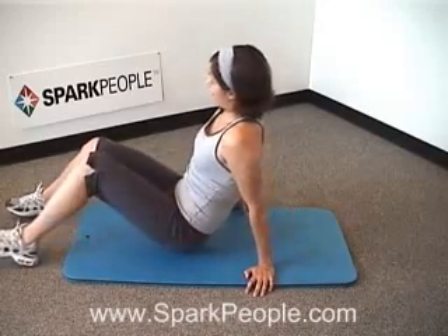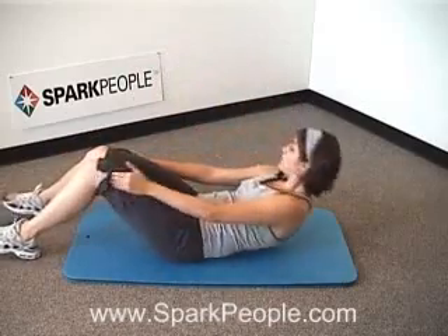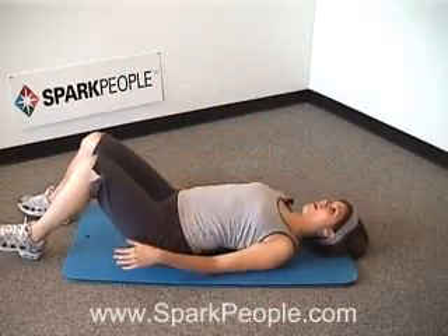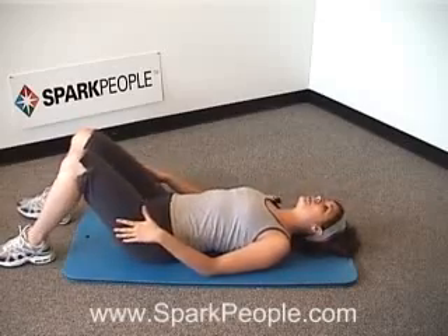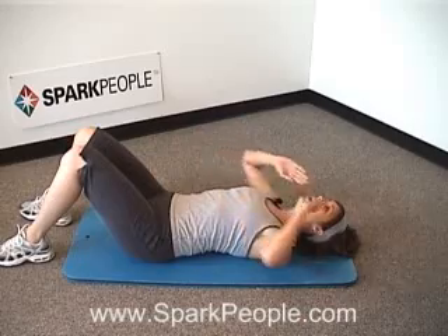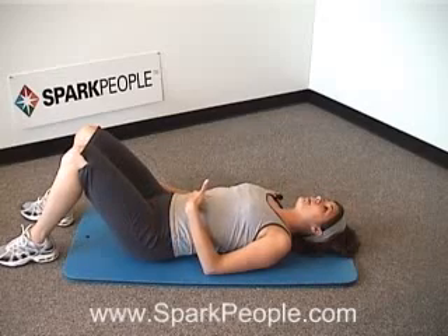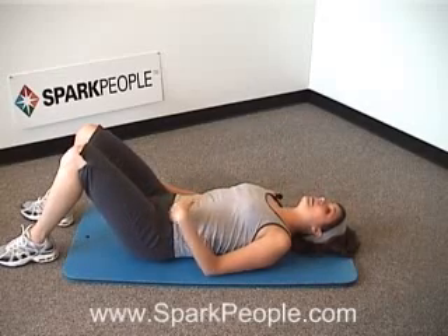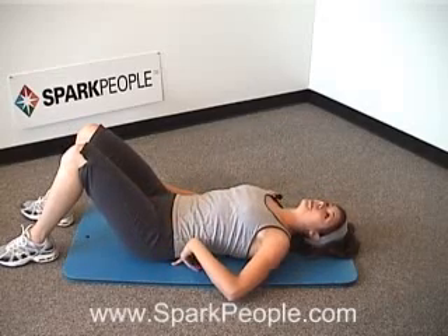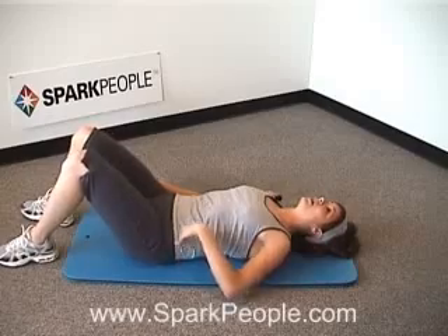We're going to come down into your regular crunch position. Feet are flat, knees bent at about 45 degrees, lying all the way back. You can place those hands wherever you're comfortable — at the sides, across the chest, or supporting the head and neck behind you. Make sure those abs are engaged. Lower back should be completely flat, pushed down into the mat underneath you. This is going to be the case for every exercise we do today, so really be conscious of that.